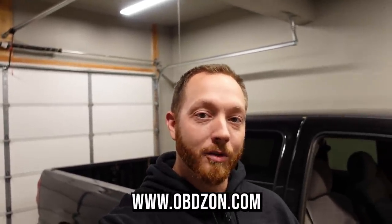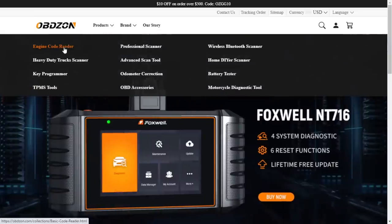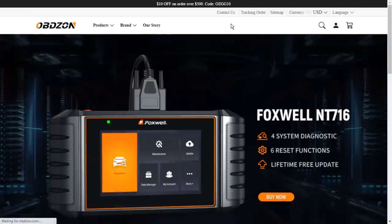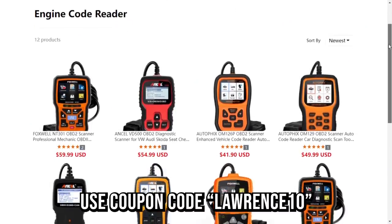The second thing we're doing is an unboxing and a review of a tool that's actually going to allow us to change the mileage. This is a sponsored video and the company that sponsored it is called OBD Zon. They sell all kinds of different automotive OBD code readers and programmers, everything from your basic handheld code reader all the way up to more sophisticated things that'll allow you to program and read just about any module on a vehicle.